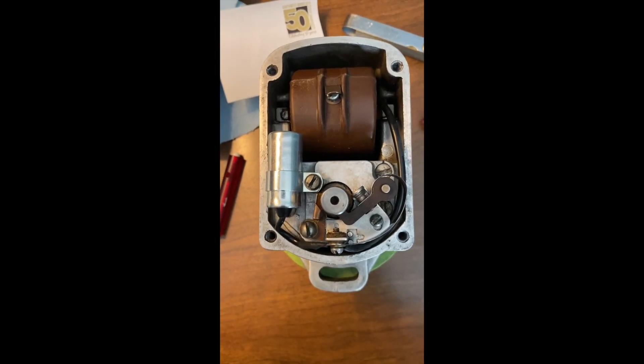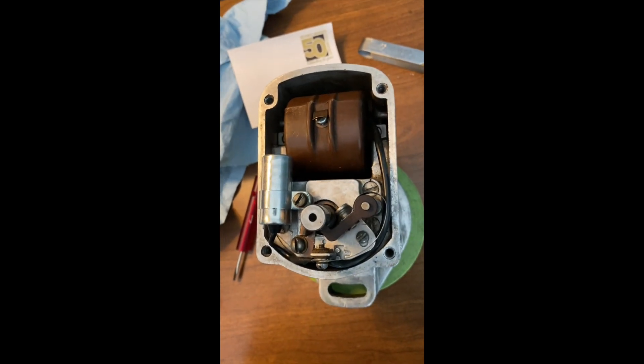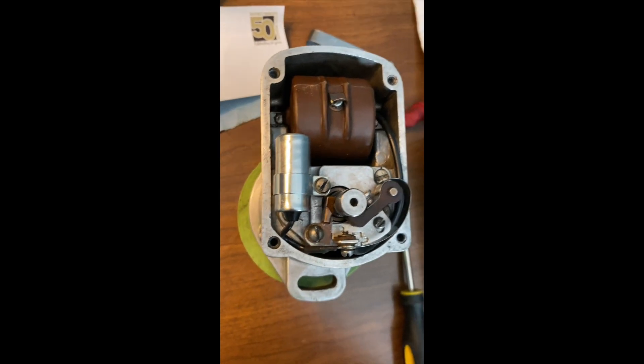Got a Fairbanks Morse FMX magneto. It's a 2B6 off of a 1936 John Deere.